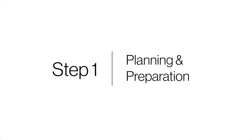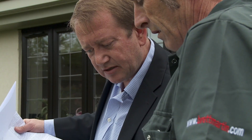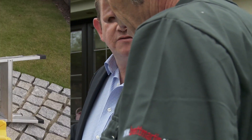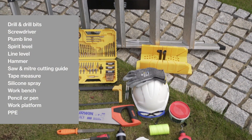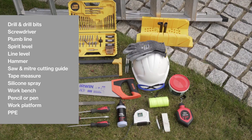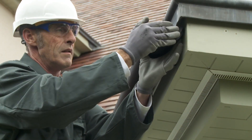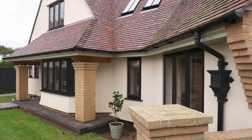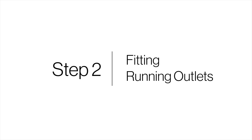Step 1: Planning and preparation. Plan your installation carefully — Brett Martin offers product and installation advice every step of the way. Be sure you have the right tools for the job and relevant personal protection. For this new-build project, Cascade 112 millimeter round style gutter and 68 millimeter round downpipe in classic black is being installed.